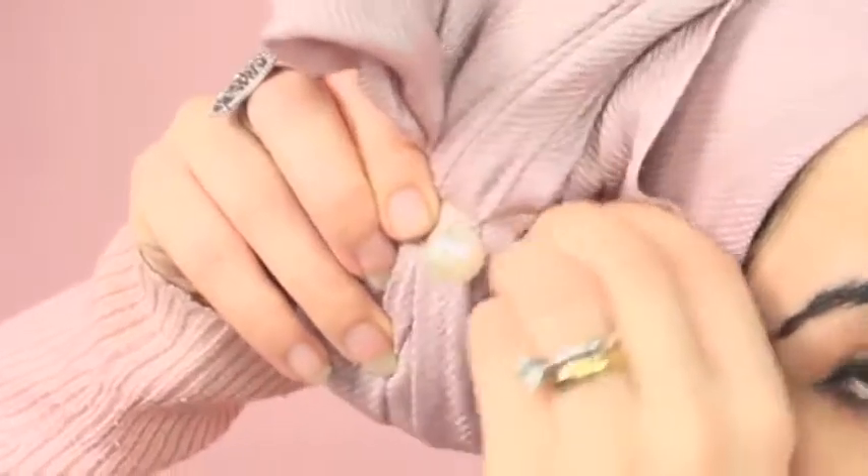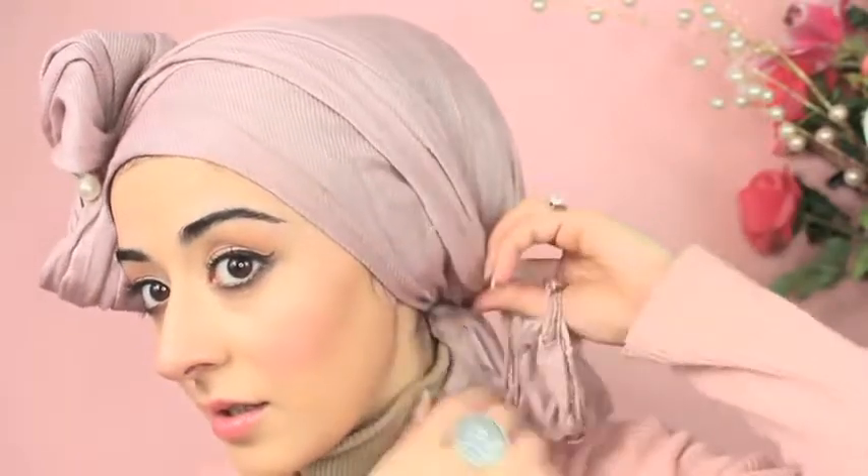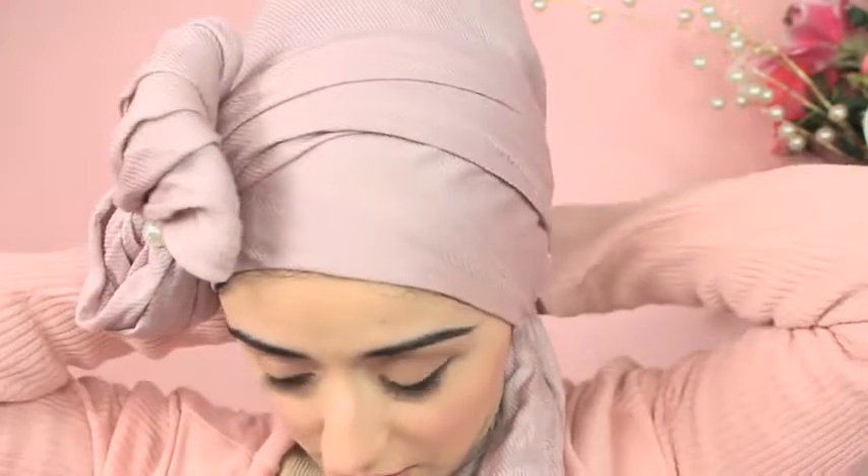Feed the wire right around and twist the ends to secure it, then start playing around with the bow shape. Once it's secured, take this loose end and tuck it in underneath to give it a bit more security.